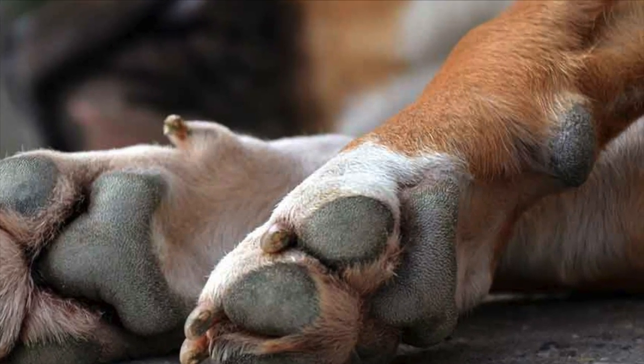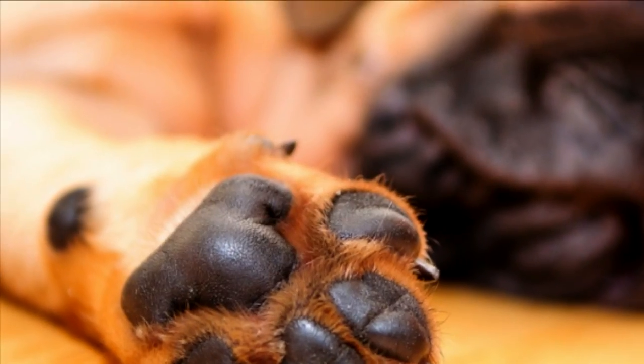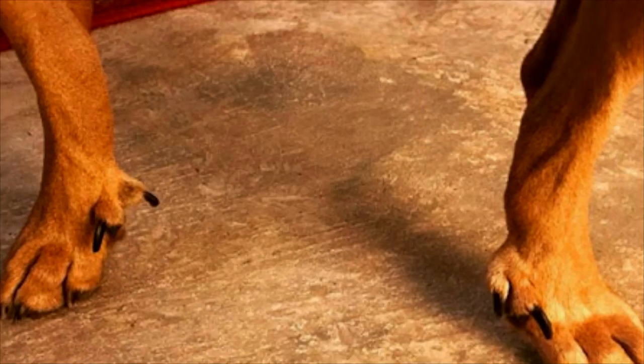The carpal pad is a small pad located above the dewclaw. It is found on the forelimb and is only found in animals that walk on their digits.